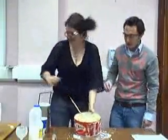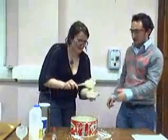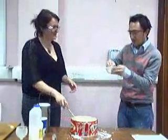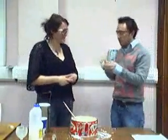Do you want to have a taste of that, Chris? Yes, please. Let's put some in the dish for you. Mmm, that's really good. Fantastic.